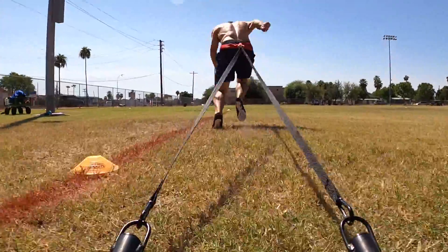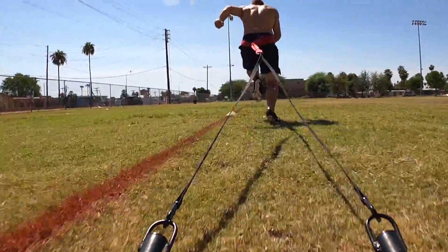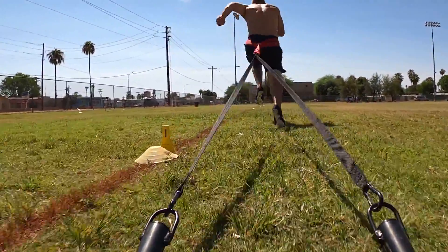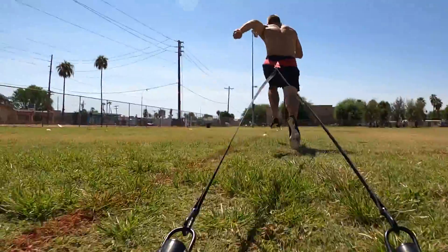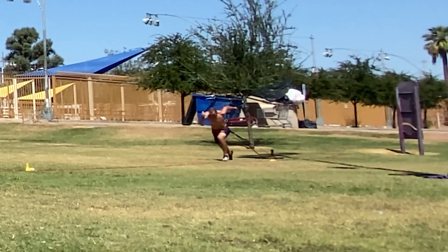Most of this discussion is centered around acceleration. At some point when you sprint, you will have to rise into a tall position. But for the purpose of accelerating as fast as possible, today we're going to talk about staying low in acceleration and how you can train to maximize your ability to stay low coming out of the blocks and going through your drive phase.